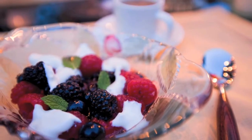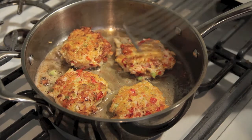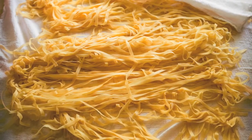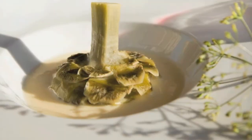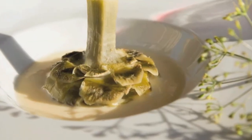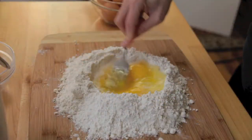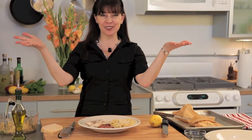Peel me a grape, crush me some ice, skin me a peach and save the fuzz for my pillow. Fillet me a prawn, do try to be nice. You've got a wine and a dime. I'm getting hungry — peel me a grape.